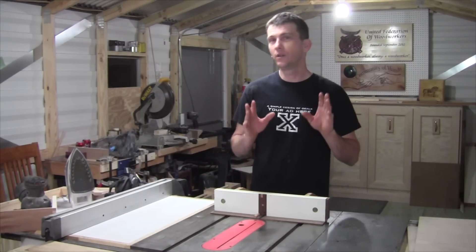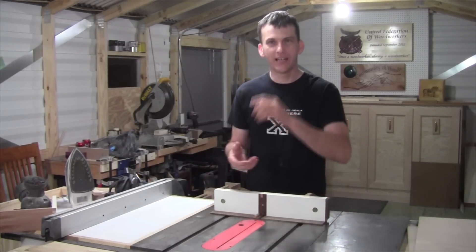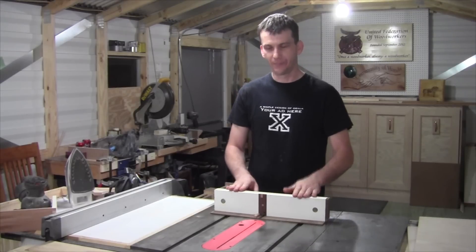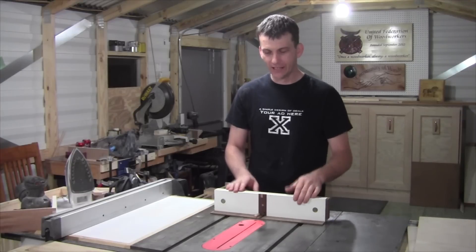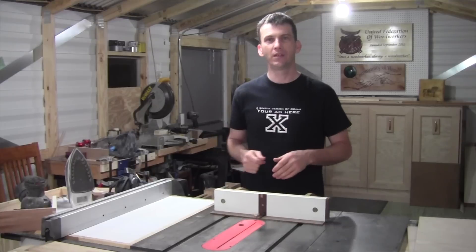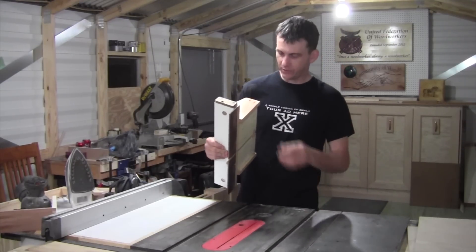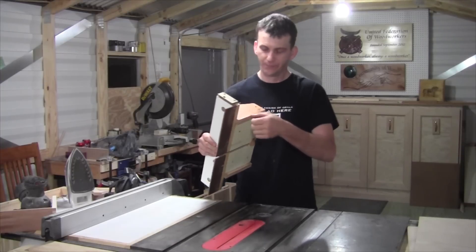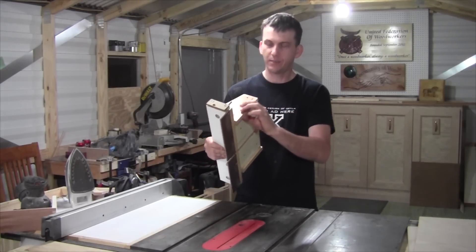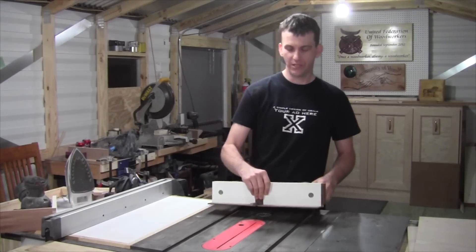Now if you happen to have one of those table saws that have those little wings on your miter slots — a couple of guys I've talked to when they were trying to make the crosscut sled had little tabs on their miter slot that made it hard for them to make their runners. When I make the little sides here, I'm going to talk to you about a kerf that you can cut into the side piece that will bypass those little tabs and still make the jig operational.